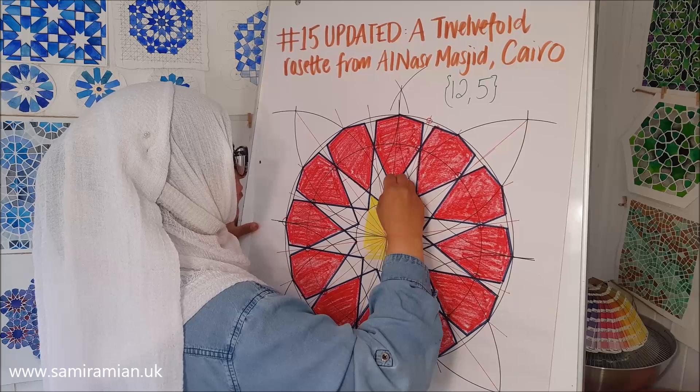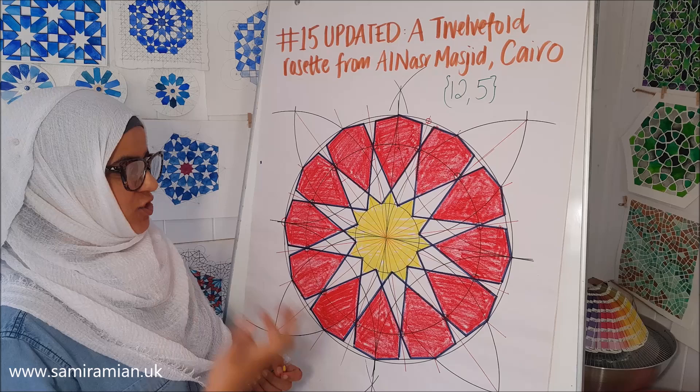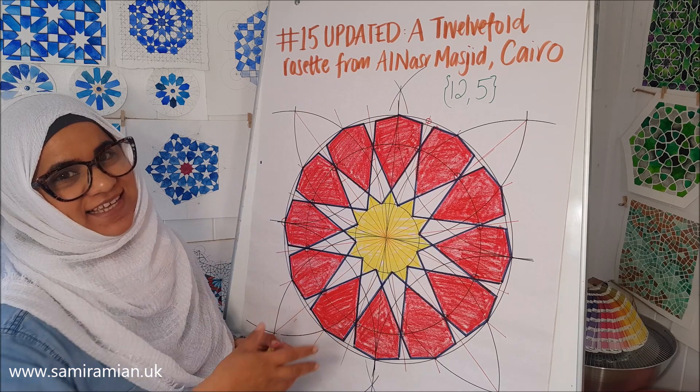This is a good practice one. In terms of tiling it and doing something with it in the way that Islamic geometric patterns often are — not as singular rosettes — that's coming soon.